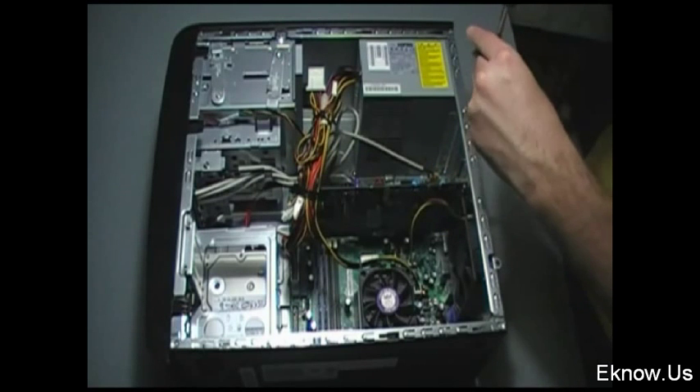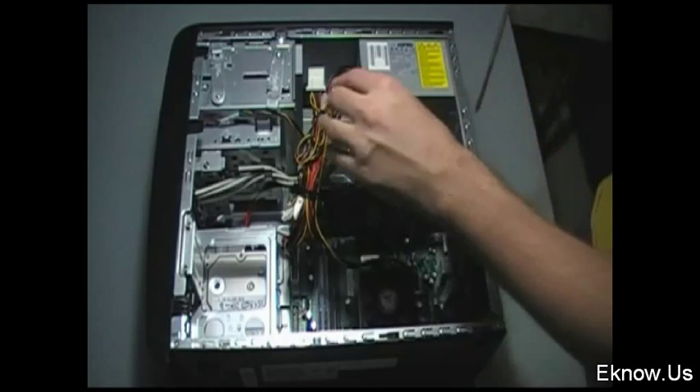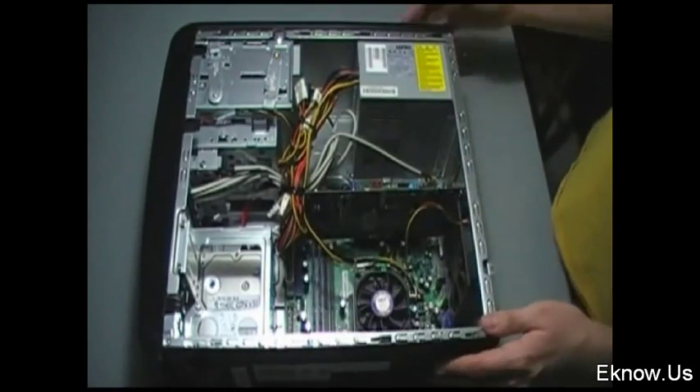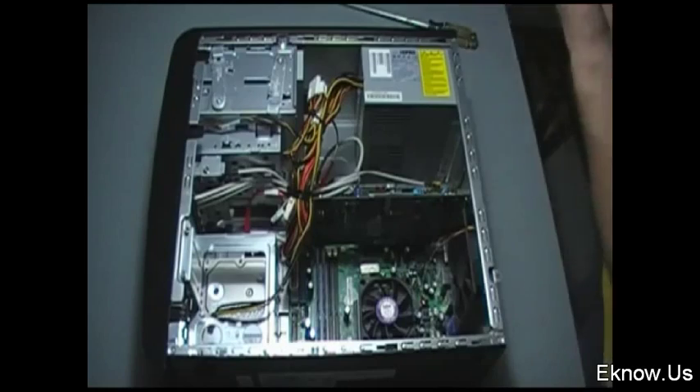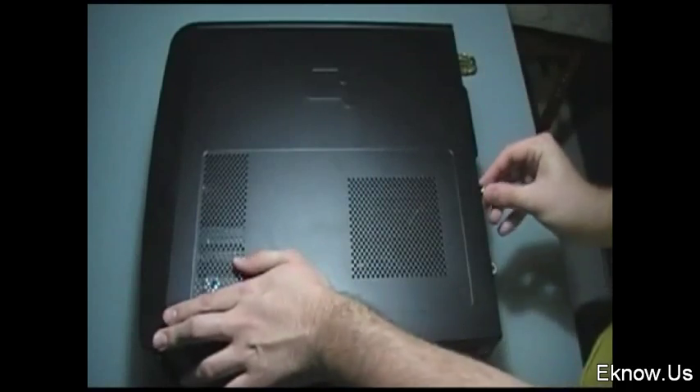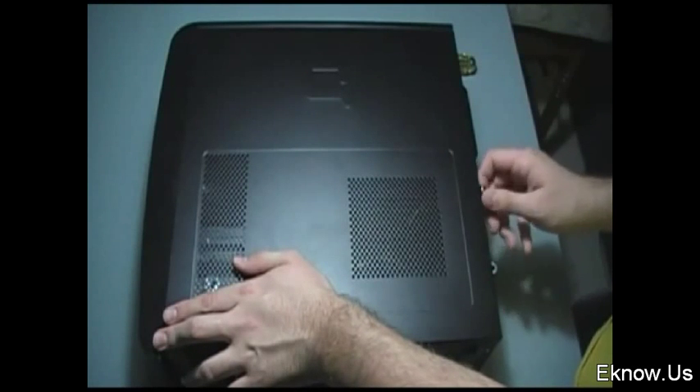Here I'm putting on the back piece of my computer that holds my cards into place — it's just one screw. There I was pushing down the cables to make sure they're out of the way. Here I'm sliding on the back of my computer; it just slides on and then you screw it in. And those are the basics of how to assemble a computer.